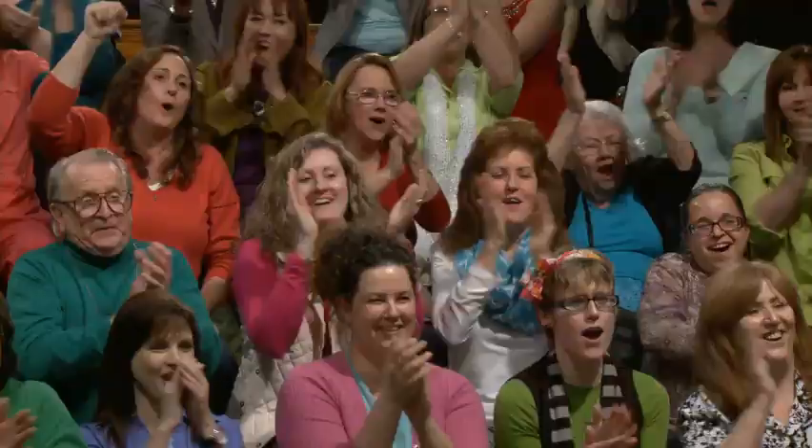Thank you for being here, welcome. Thank you to you at home. Welcome to FYI Guy Live. I am your host, FYI Guy, Jeremy Rabe. I hope you're ready for some fun. Are you ready to get crafty?